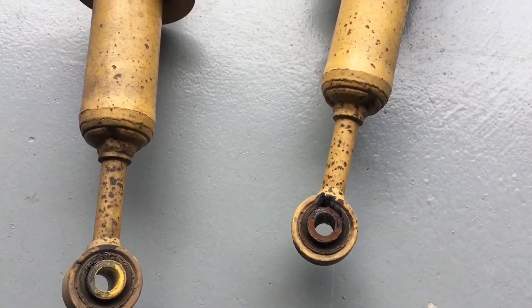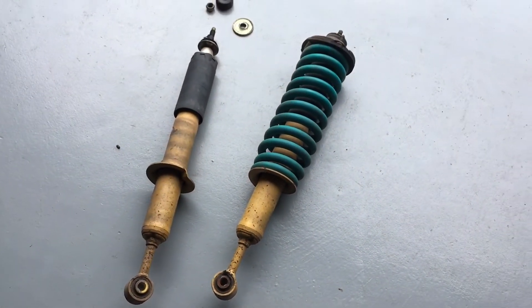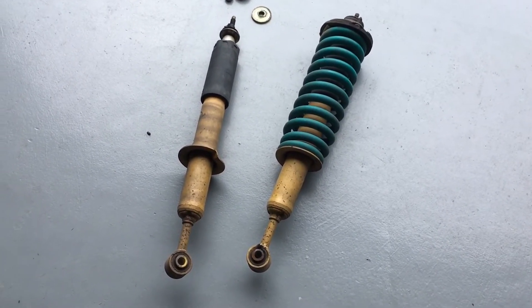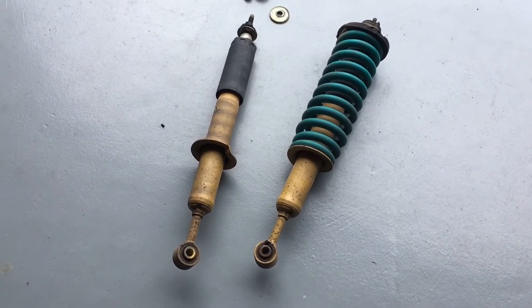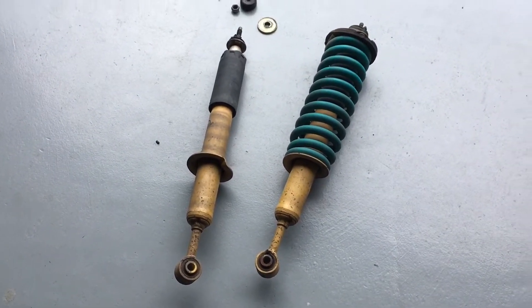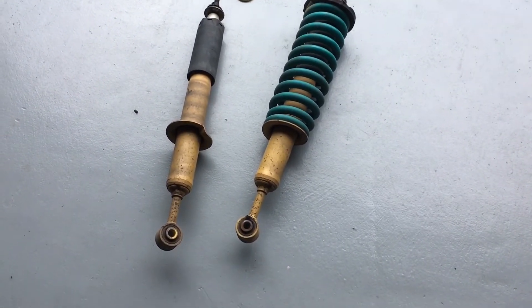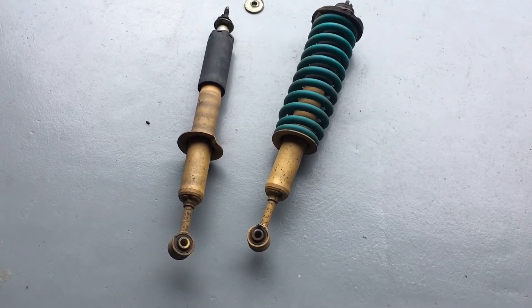So your bottom bush — if that bottom bush is gone, your whole strut's gone. It's all worn out. You don't notice it because it happens slowly. It's the safety triangle: tyres, brakes and shockers. Tyres are your grip to the road. Your brakes are what stops you. And the strut or coilover or shock absorber's job is to stop that spring from bouncing, keep it under control, and keep your wheel and tyre in contact with the road. As it slowly wears away, that effectiveness is reduced.